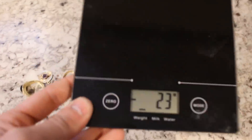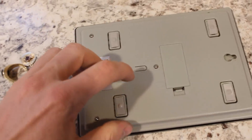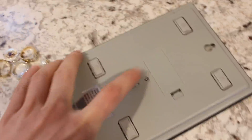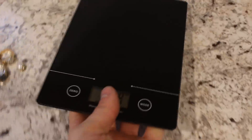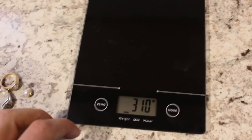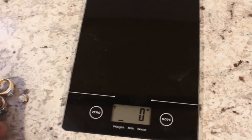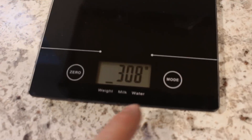I've got my super inaccurate Walmart scale here, and a lot of you had mentioned that there's a little switch on the back that you can push to switch it between ounces and pounds to grams and kilograms, which I've done — and obviously messed up the zero here — but now the scale is much more accurate.